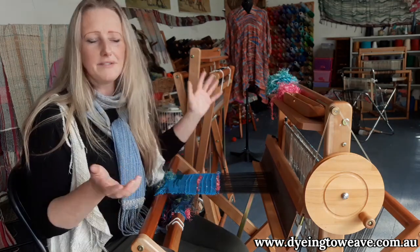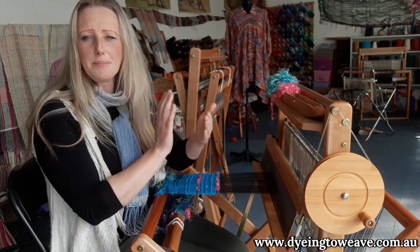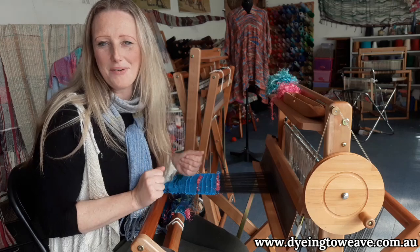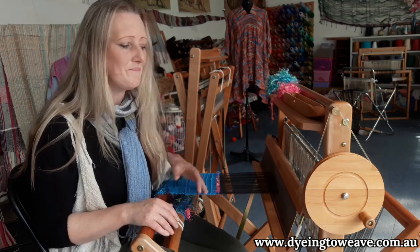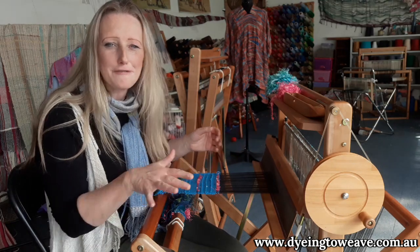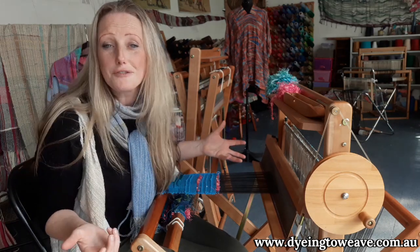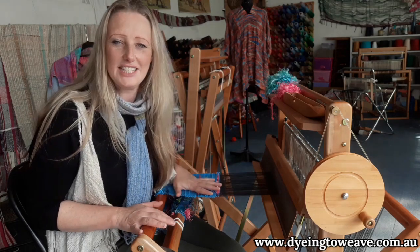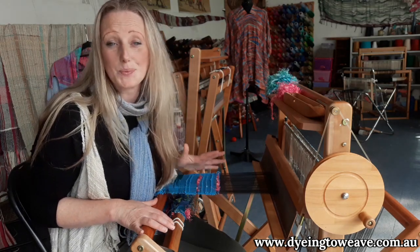You can do that mid-project — stop wherever you are, fold up your loom, pop it out of the way, and then bring it back out when you're ready to weave again. It also means it's super portable. Take it outside, weave under a tree, take it to a different room, follow the sunshine around the house, take it to a friend's house, take it on holidays. It's really easy to travel with your Saori loom.